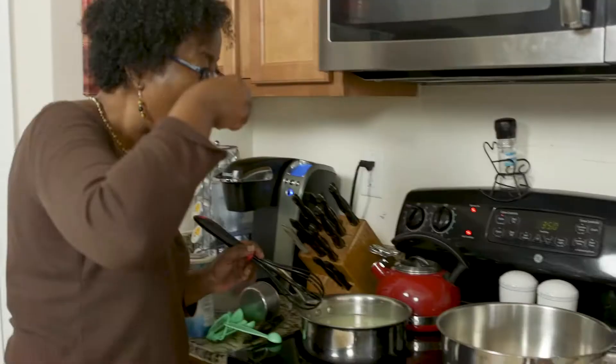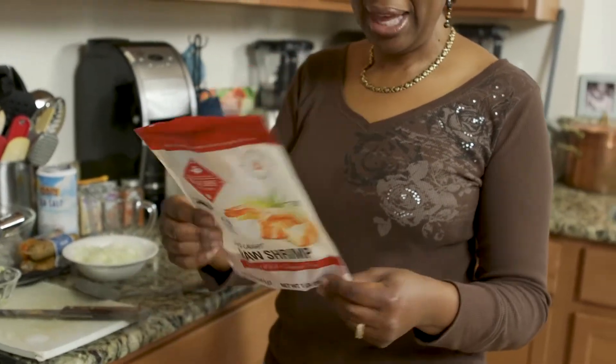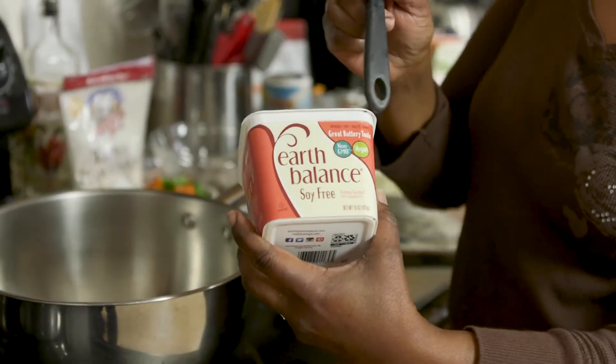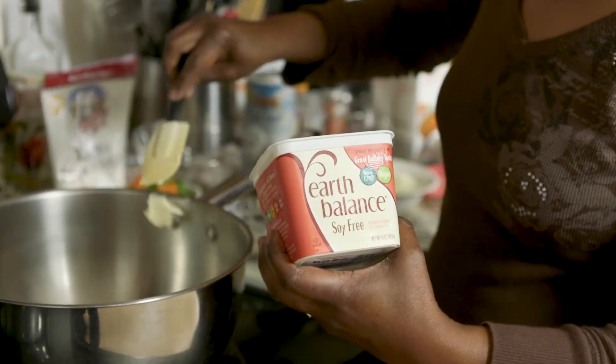The shrimp I have are wild-caught raw shrimp. This is actually a vegan form of margarine — it's not margarine but it's called Earth Balance. It is soy-free and vegan.